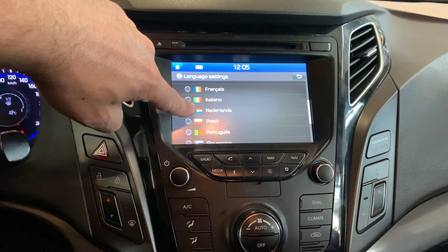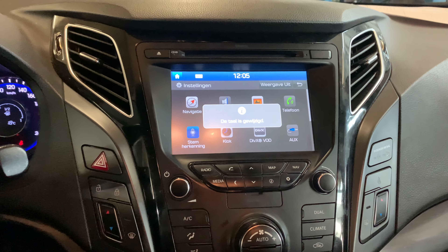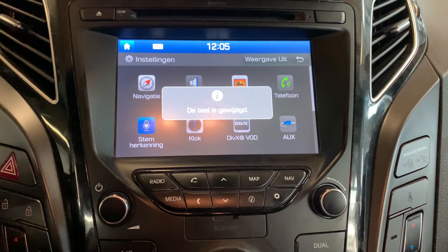Once you've done that, scroll through it and find the desired language. Once you've found it — in this case Dutch — and as you can see our new language is set to use.